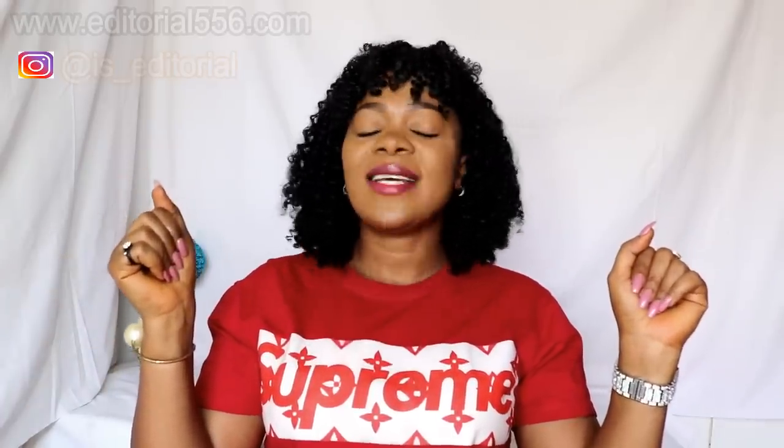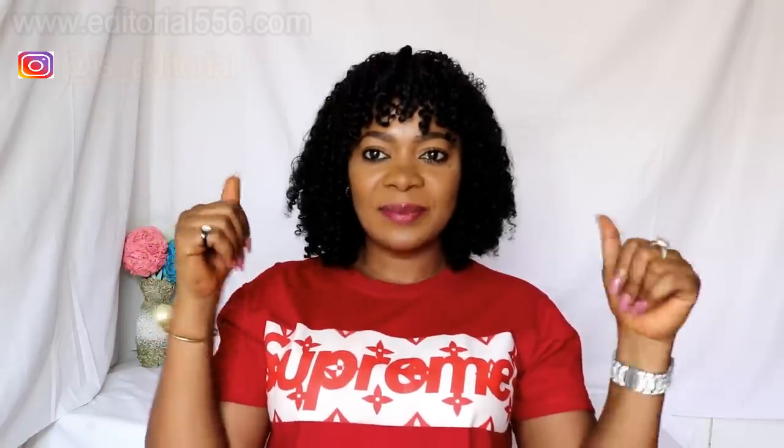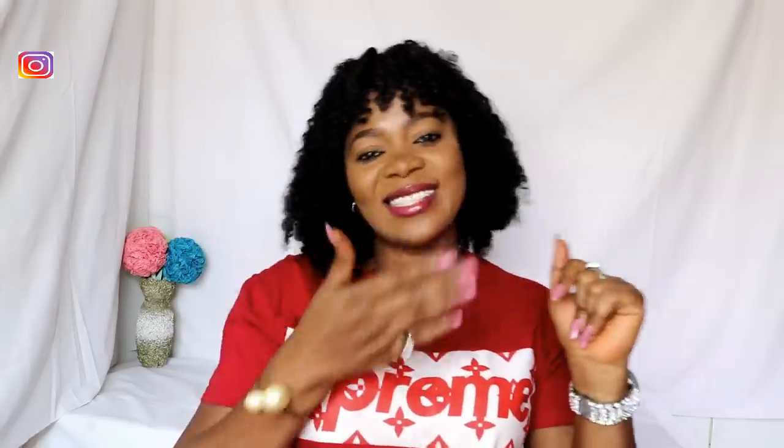If you did enjoy watching this video, please don't forget to hit the like button and subscribe to my YouTube channel. Also don't forget to turn on the bell beside the subscribe button, please share this video and drop your comments below. I'll see you soon in my next video — bye guys!